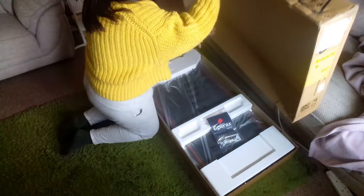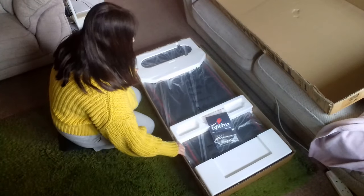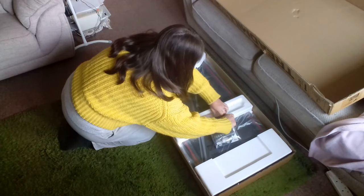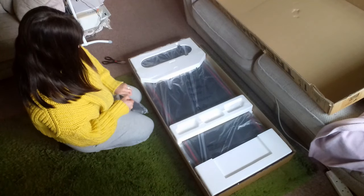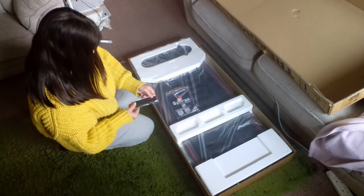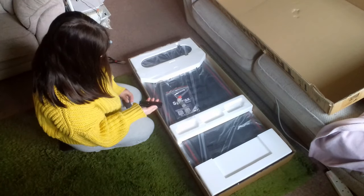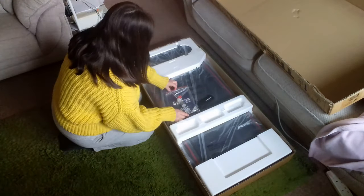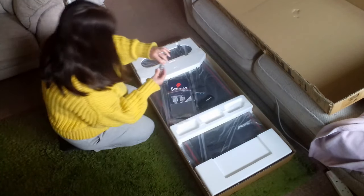These treadmills come really well packaged — there's lots of polystyrene around it to protect it, and it was in perfect condition when it arrived. It comes with an instruction booklet, an allen key for adjusting the belt, and a small bottle of oil so you can lubricate the belt so it runs smoothly. That was one of the things I was concerned about regarding maintenance, so it's really great that they included that. It also comes with a remote that requires two triple-A batteries — I had to nip out and get some.